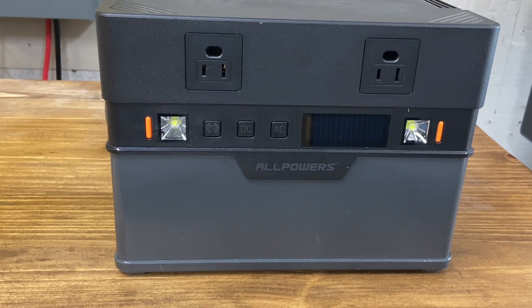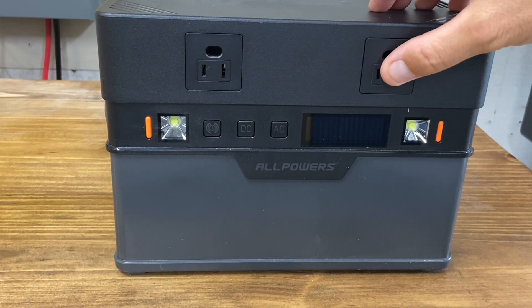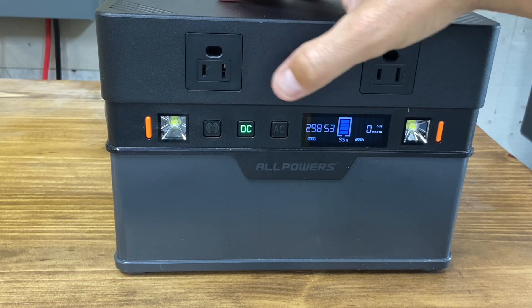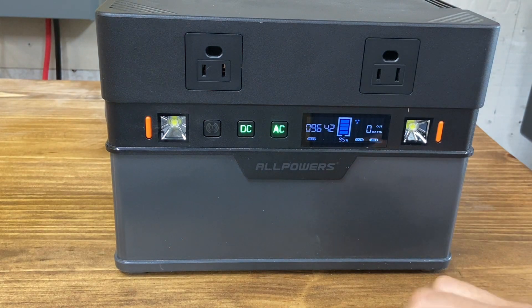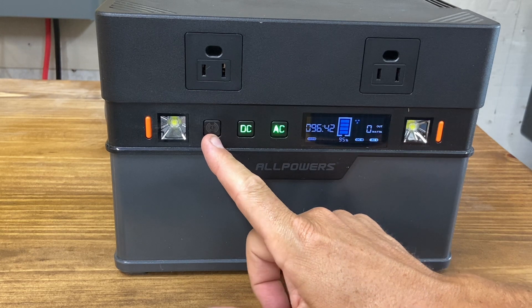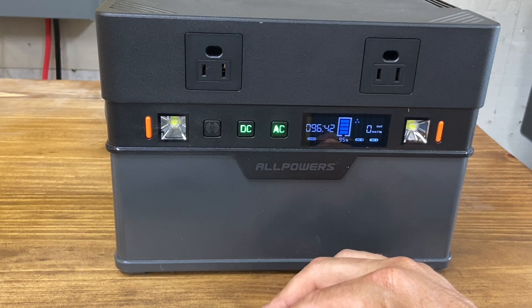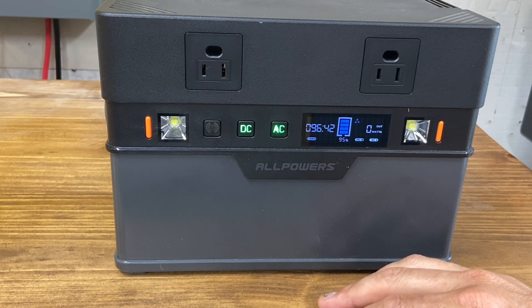Looking at the unit up front, you're going to see the basics. These are two AC outlets — that's where you're going to get most of your power. There are options on the sides for that as well. This turns the DC power on, and this turns the AC power on. Here is the Bluetooth button for the app. I'll show that in a minute when I'm testing the solar, but the app is pretty decent overall. It gives you real-time readings and you can shut off and turn on the AC and DC output.